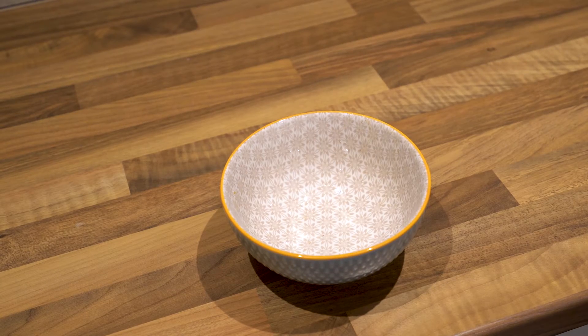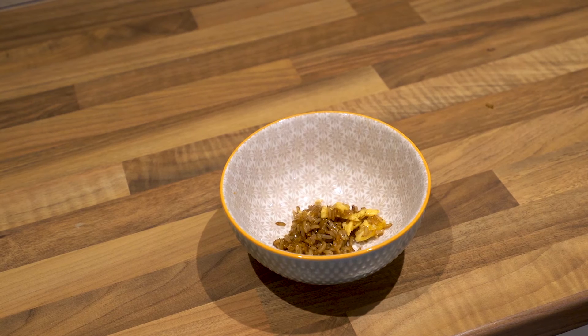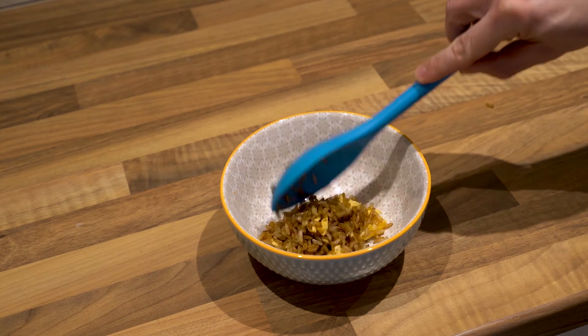Now your rice and your chicken is ready, so serve the rice into a bowl, top with the chicken and sauce mixture and enjoy.